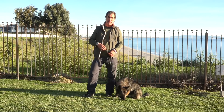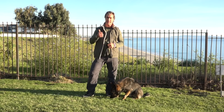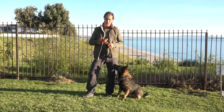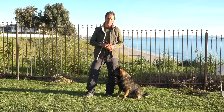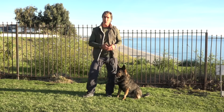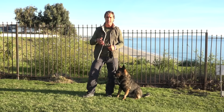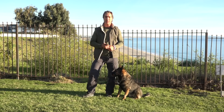Today I want to talk about teaching your dog how to stand. There are three basic positions we can teach a dog: the sit, the down, and the stand. All three are equally important. If you're doing any kind of dog sport, you'll have to know how to teach your dog a stand, because your dog will be required to do it in those sports — whether it's AKC or IPO.